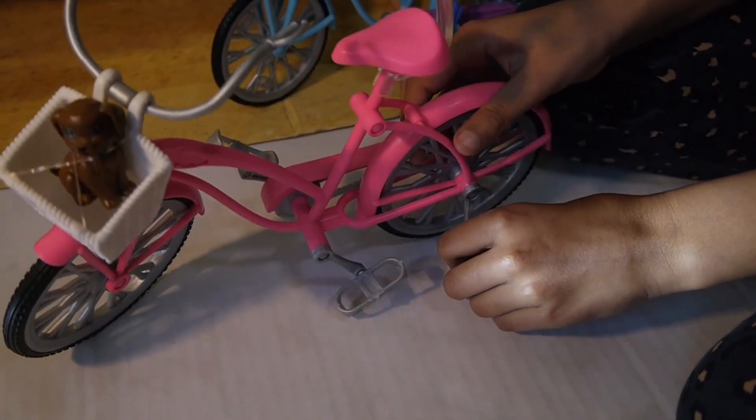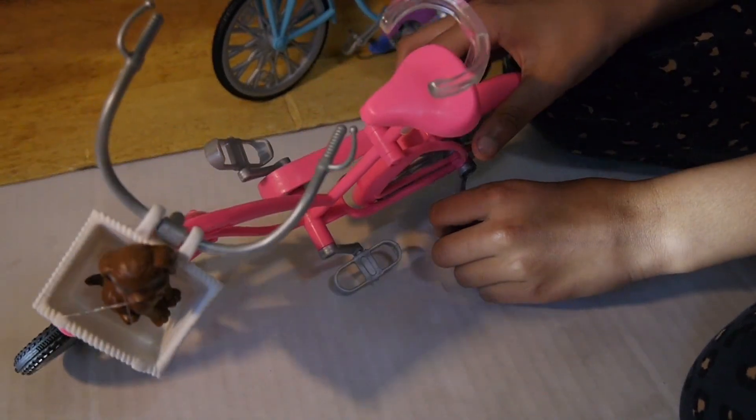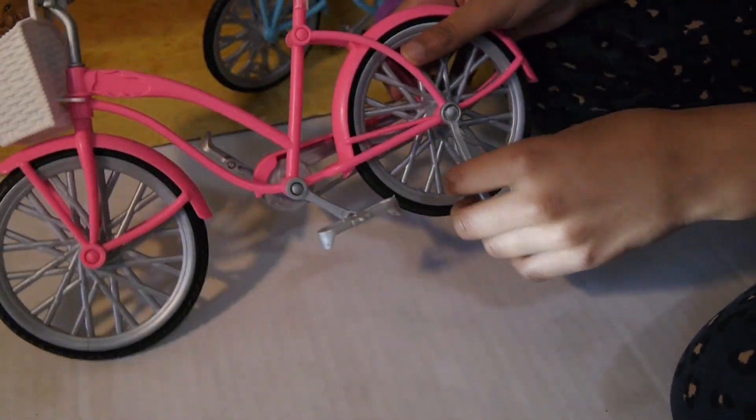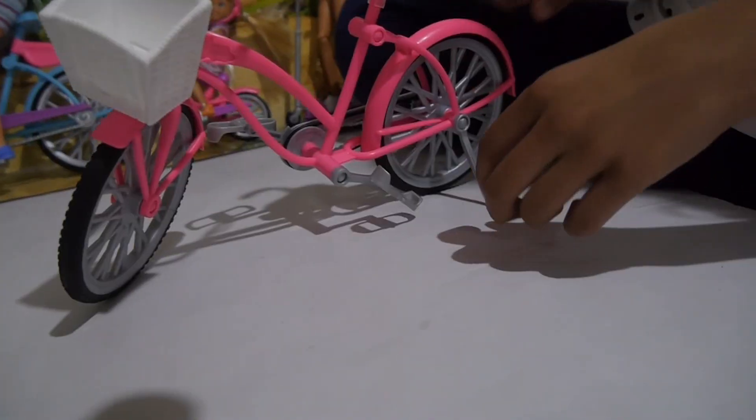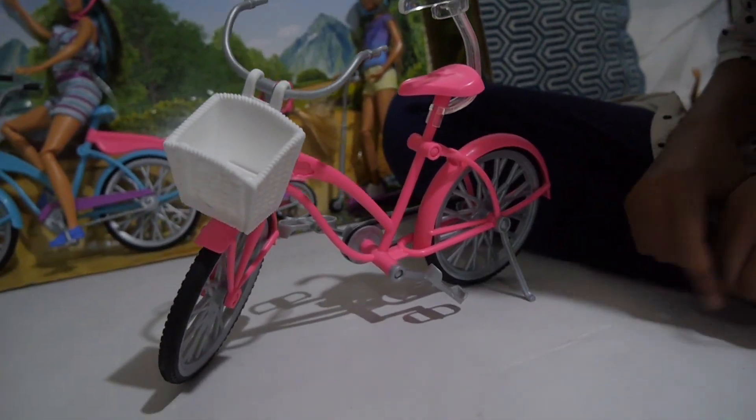She also has some brakes. Let's see if we can keep everything in place — they don't seem to be working today, but there we go, brakes are working! The brakes actually hold the bicycle in place, which is really cool.